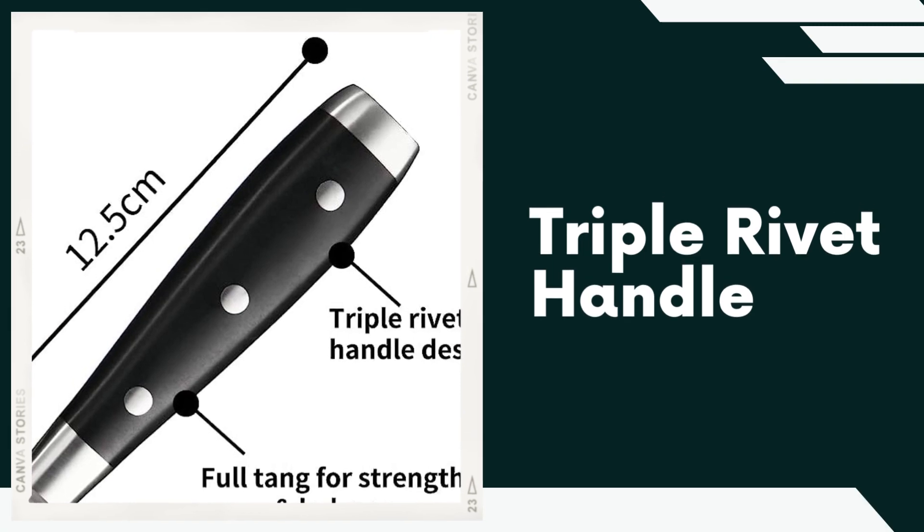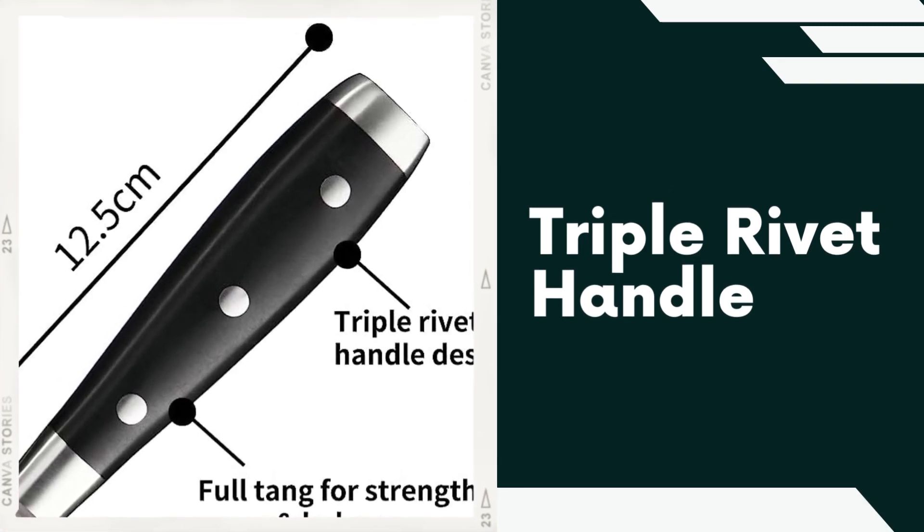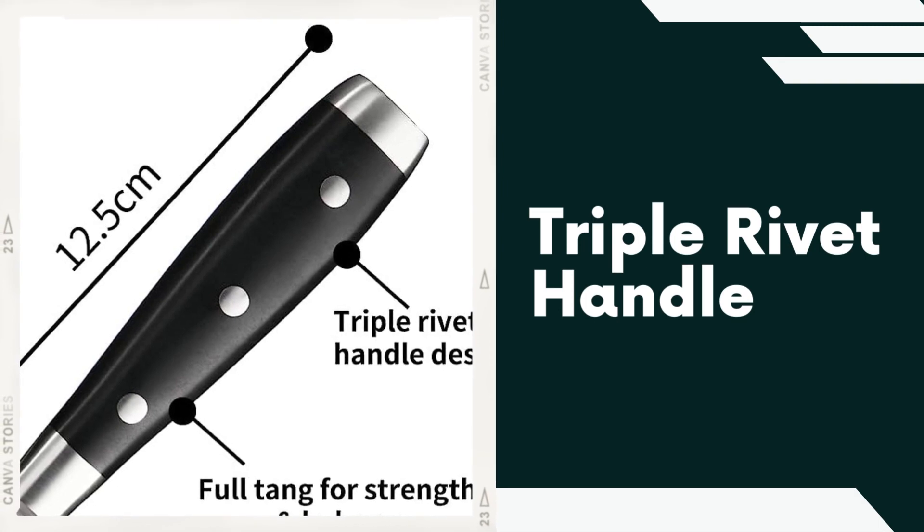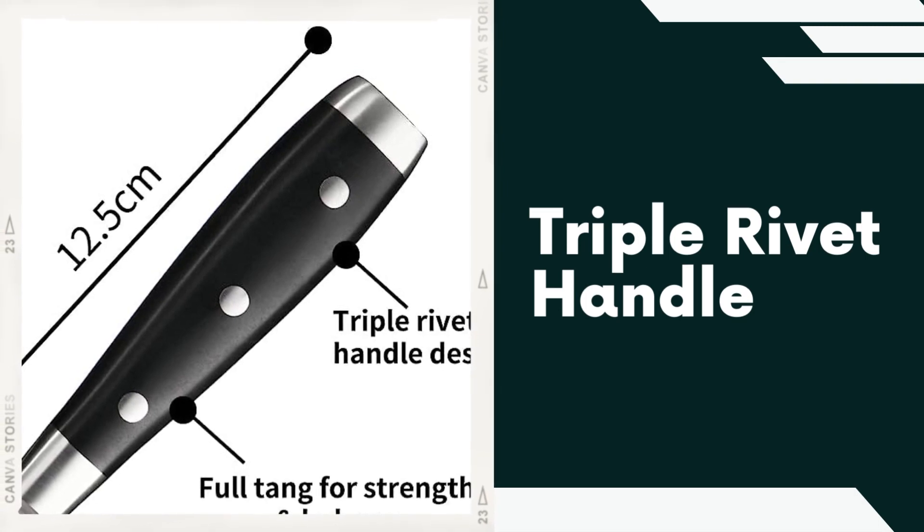Triple Rivet Handle. The knives are designed with ergonomic triple riveted handles, providing a secure and comfortable grip during extended use. This feature ensures better control and reduces fatigue, allowing you to handle various culinary tasks with ease.